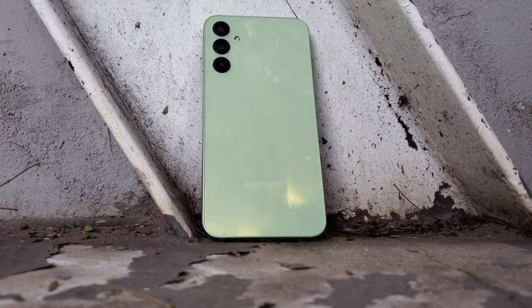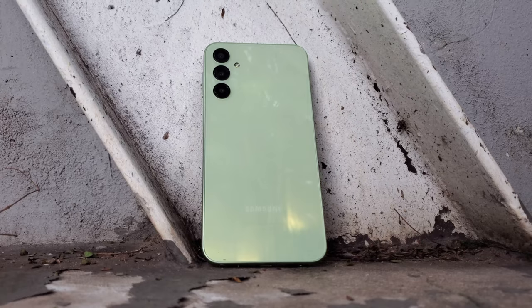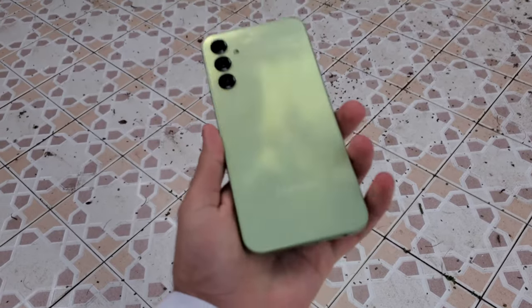The A24 packs the most crucial features that the average person needs, all into a device which costs just around 5,000 rands or just over 200 US dollars in the United States.